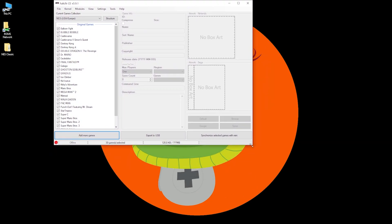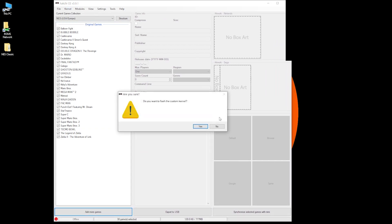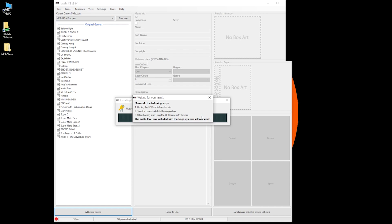The first thing I like to do is just hack the device — we'll add games later. Go up to Kernel and click Install. This is going to install the new custom kernel. Follow the directions: unplug the USB cable from the computer, turn the power on the device while holding the Reset button down, then plug the USB cable back in. Windows will find it and start uploading the kernel. If you have trouble, make sure your antivirus and firewall are off — those are known to interfere with this process, especially when the device tries to reboot.